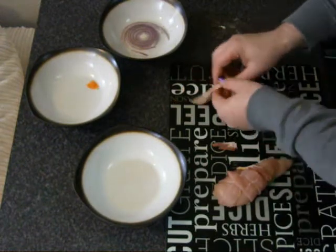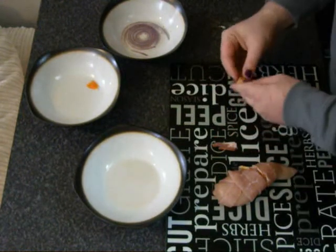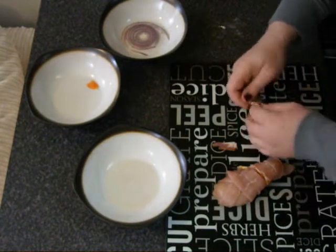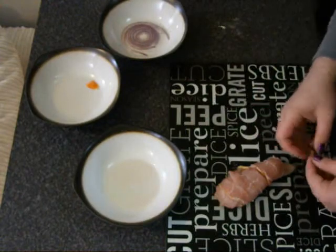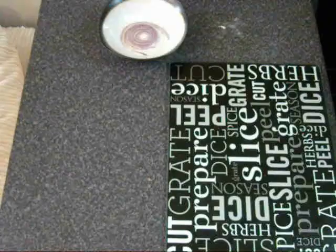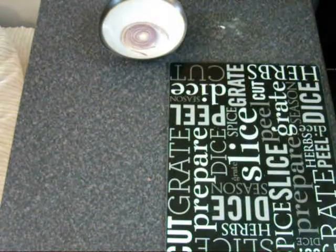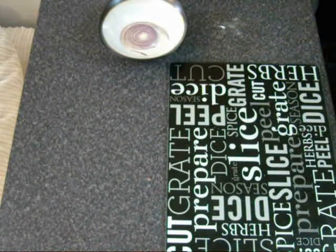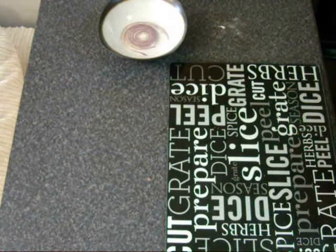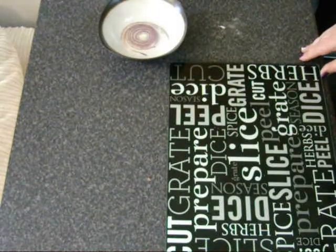We're going to pop that straight onto our pre-greased, pre-covered tray ready to go in the oven, then do exactly the same with the second piece of chicken. If you find that you've not sliced enough bacon, don't panic - just get another piece out of the fridge and slice it up. It doesn't need to be perfect; as long as you get those bacon flavours into that chicken, that's all that matters. This isn't a perfectly wrapped piece of chicken, but we just want to get all that bacon onto it. We'll pop that straight onto the oven tray. That chicken is going to go in at gas mark 6 in the middle of the oven, and we're going to set the timer for 15 minutes, at which point we'll check it and see how it's doing.